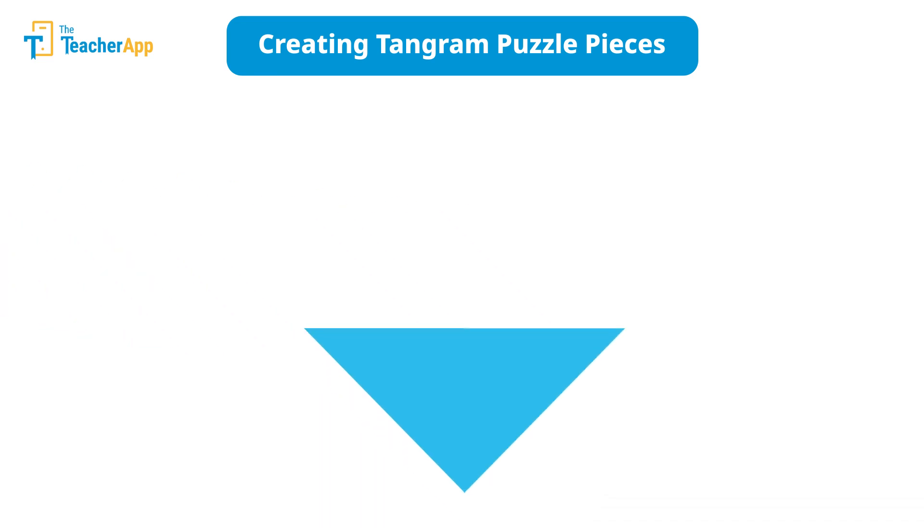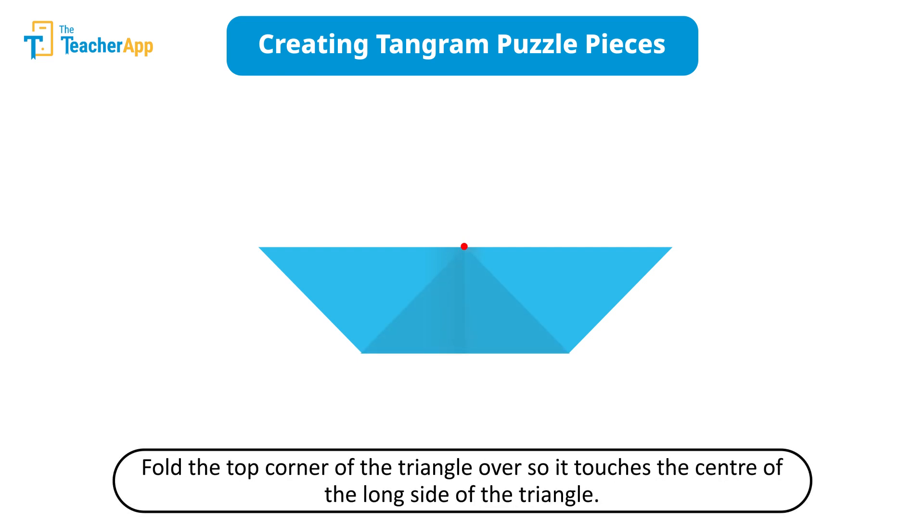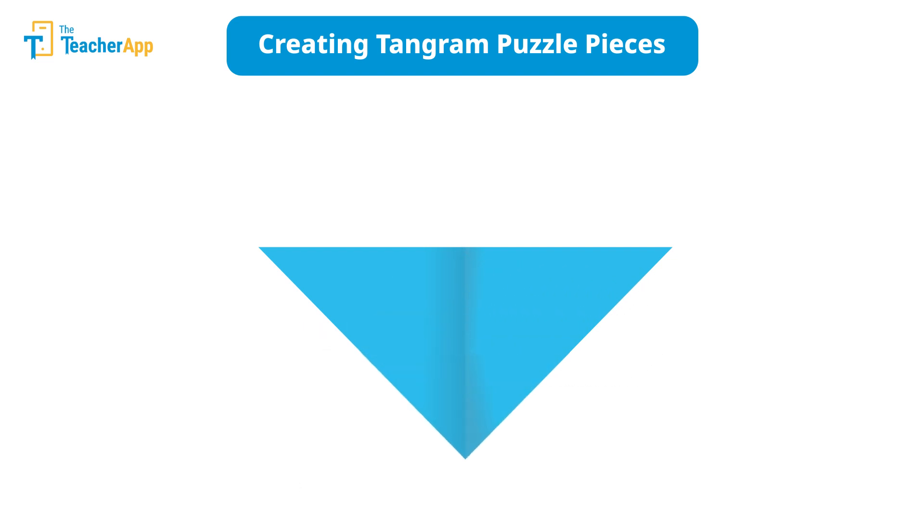Take the triangle that you set aside and fold it partially in half — be careful, do not fold it completely. This is to find the center of the longer side. Fold the top corner of the triangle over so that it touches the center of the long side of the triangle. Cut along the folded line and set that new triangle aside — this is your third piece of the tangram.